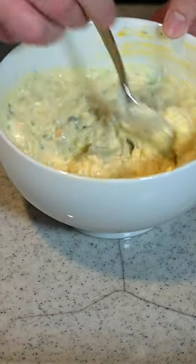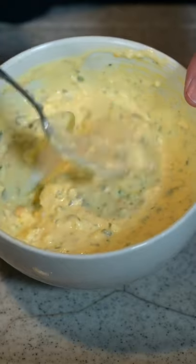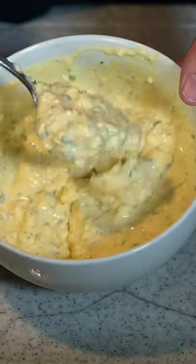Give that all a mix. Season to taste with salt and pepper. That consistency is looking great, but let's set that aside for 30 minutes or longer for the flavors to come together.